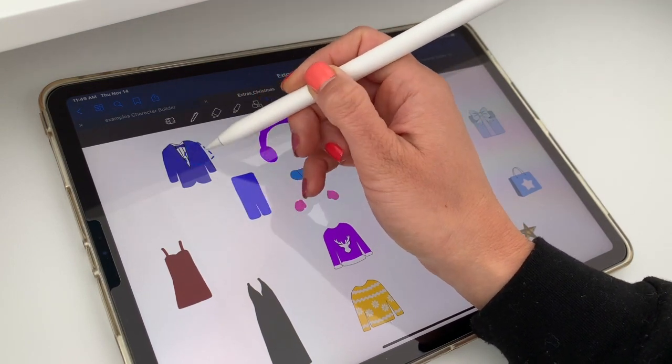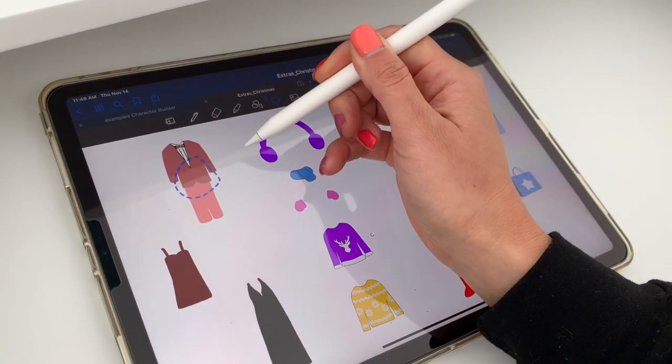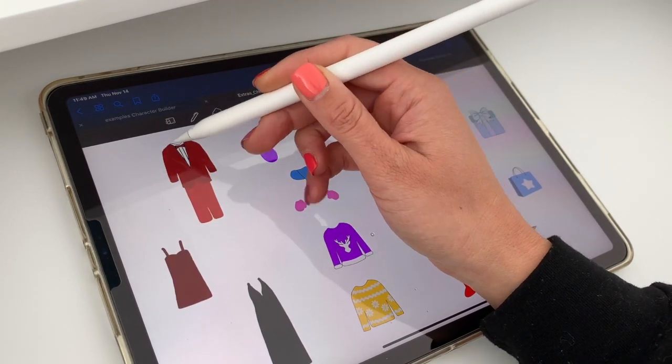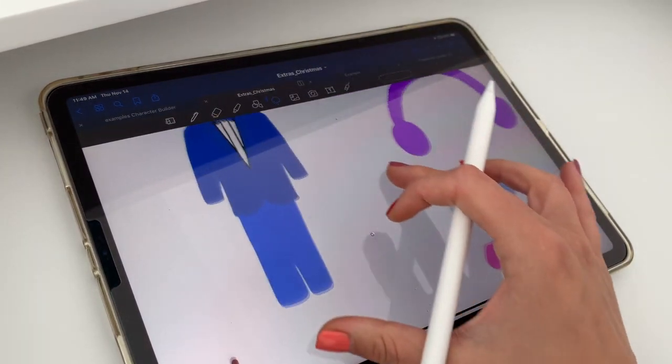Everything included with the add-on is this nice suit — it's actually two pieces, the jacket and the pants for men. You can modify the color of both at the same time, and the suit jacket has an overlay so that it will always be darker than the pants, so even if you pick the same color it'll look a little bit different.